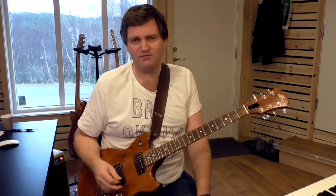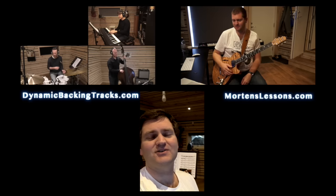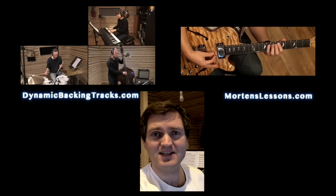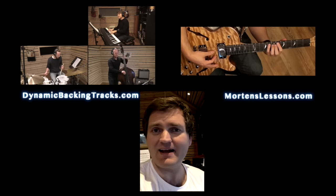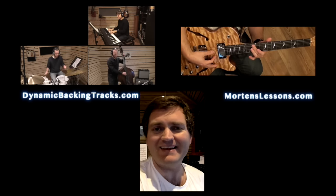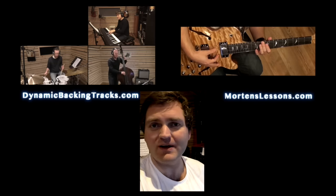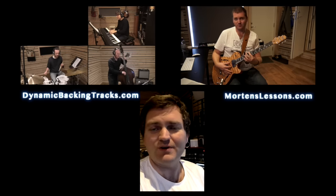So that's the thing — have fun with it and good luck! If you liked that lesson, you should check out mortenslessons.com — there are about 400 jazz guitar lessons there. And if you like the backing track, check out dynamicbackingtracks.com. You'll find a lot of backing tracks like this with 10 different mixes for each of the standards, so you can practice soloing, comping, bass, drums, guitar, piano, saxophone, trumpet — whatever you want to practice.